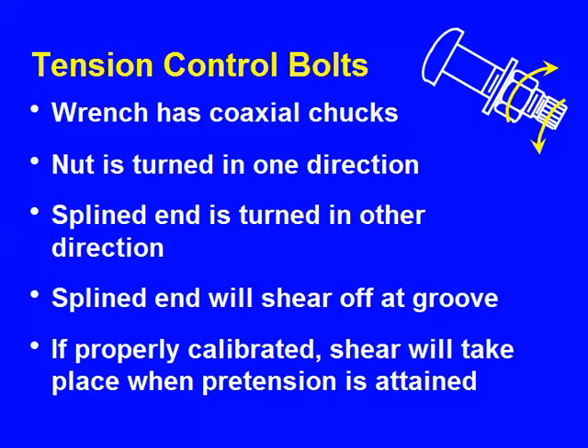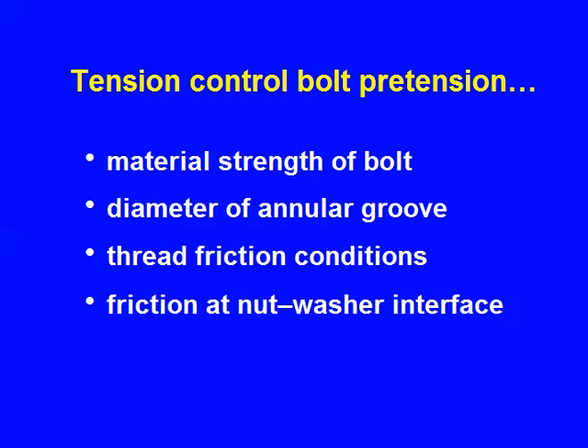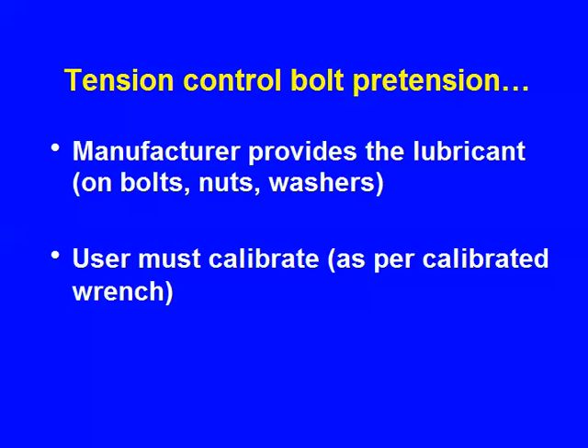The wrench has coaxial inner and outer chucks. You get shear off at properly calibrated at approximately 1.05 times the specified minimum. What we depend on is: the strength of the bolt material, the diameter of that groove, thread friction conditions, and friction at the nut-washer interface — which is quite significant. All those things have to be controlled. The manufacturer provides the lubricant, so friction conditions are controlled by whatever the manufacturer provides — it's proprietary. So you cannot re-lubricate those bolts or clean them; you must use them in the as-delivered condition.